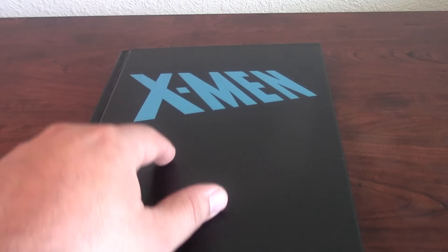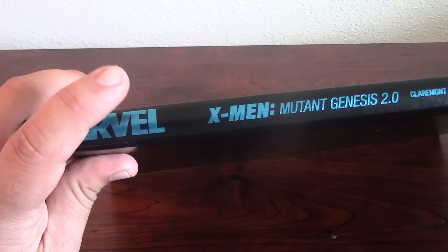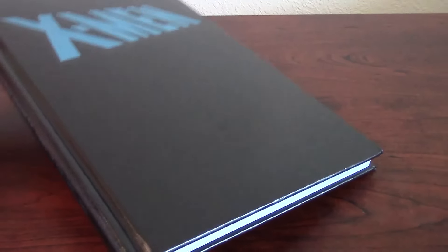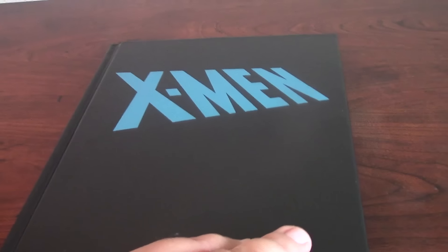Now, removing the dust jacket, you can see right there it's pretty much plain black. But it has this kind of fluorescent metallic blue, and it has the same thing. It's a very nice little book. As you can see, it's not as thick, because you just have seven issues in there. But I like the X-Men in blue. It's a very nice book.